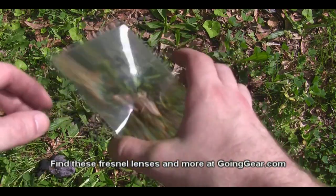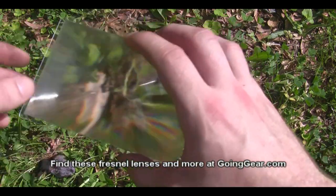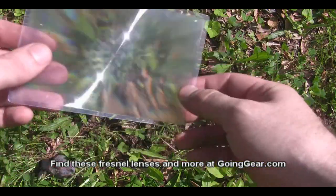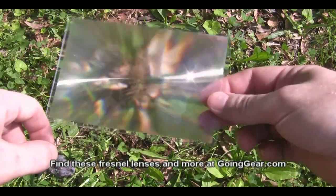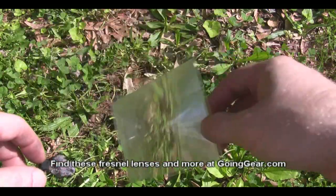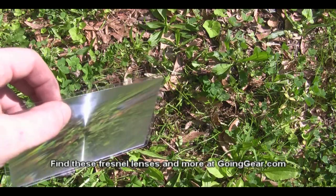So that's it — just wanted to show you the fresnel lenses I have and show you how easy they are to use. You can see how thin they are, they weigh almost nothing, so you can throw these anywhere in your pack and have a pretty easy fire-starting device for any sunny day. If you have any questions, you can reach me in the comments or at goinggear.com.